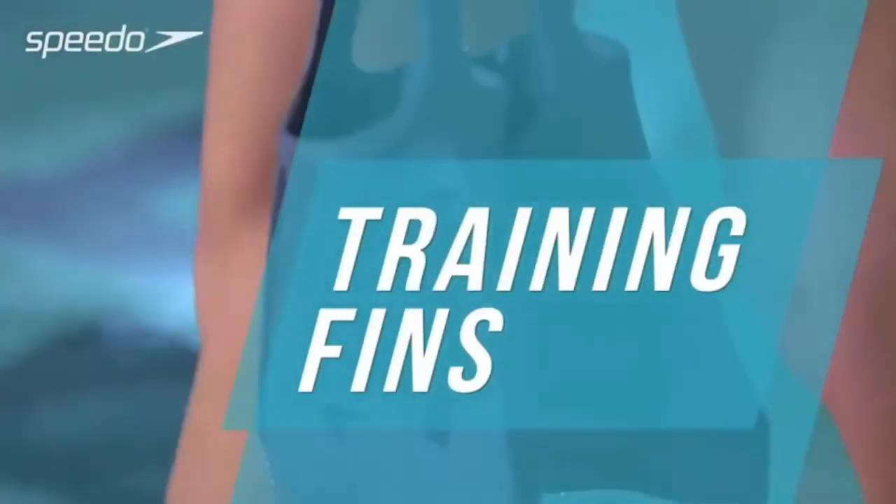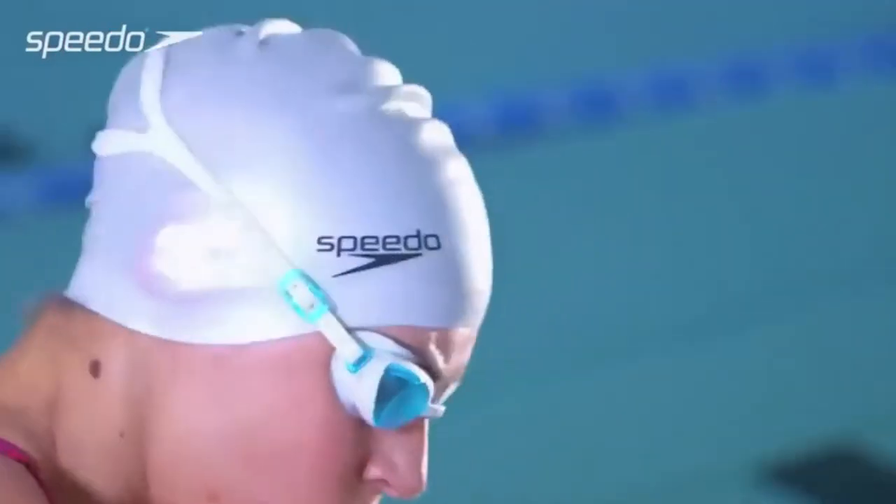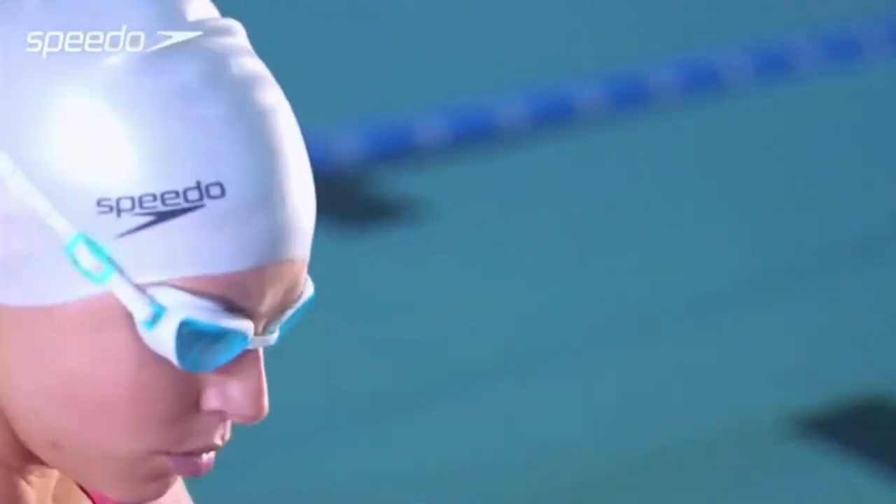Training fins can be used to improve your leg kick for backstroke, freestyle, and butterfly. They can also be used to improve core and leg strength.